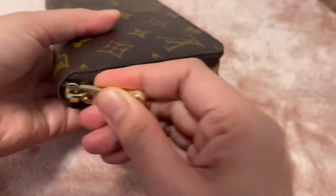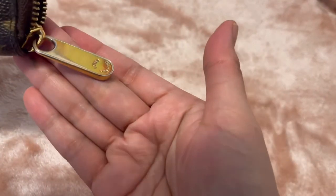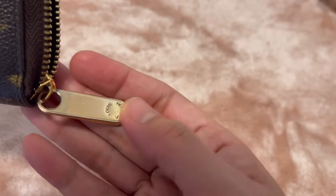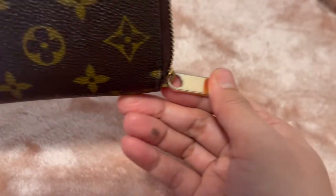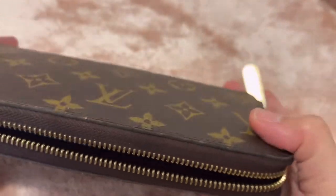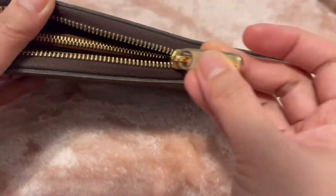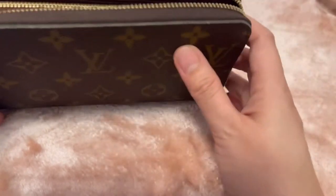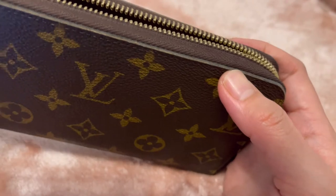The zipper is still divine — there's no problem with the zipper at all. The only thing you'd want to look at is how the zipper head has shown a lot of wear and tear, which is normal because this is the part of the wallet that gets hit a lot, getting rubbed from here and there by other items within the bag. The zipper itself has no issue — the only problems are the glazing.